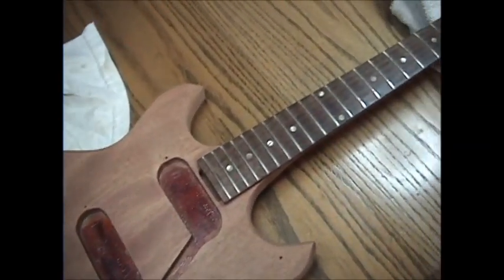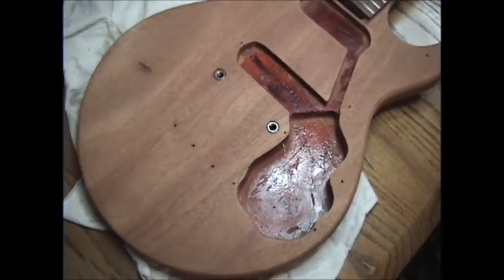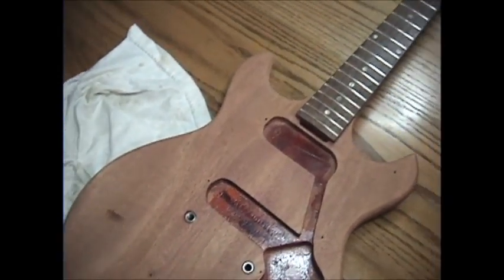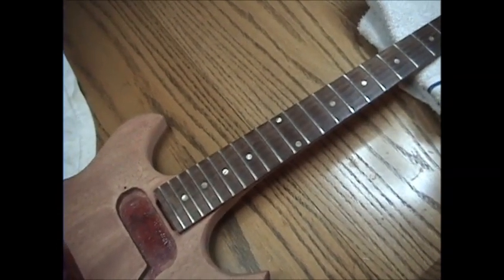So that's it — that's about as much as I can talk about on this stripped 1965 Melody Maker that we're going to try to make beautiful. It's not going to be a fishing rod when it's done, it's going to be a guitar, and hopefully it'll be functional. We'll see you next time when I'm working on the frets.